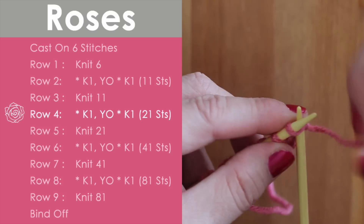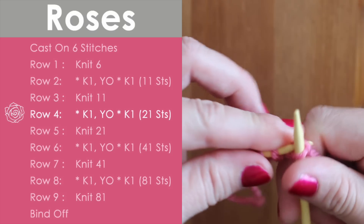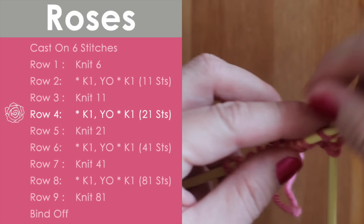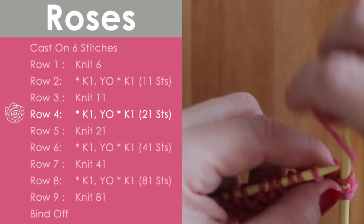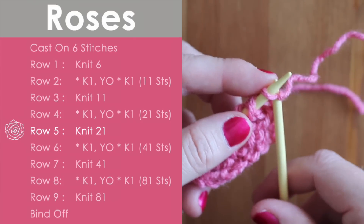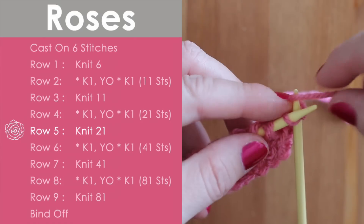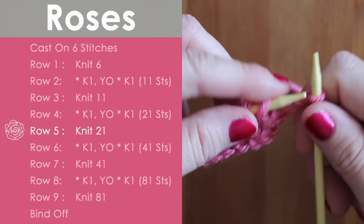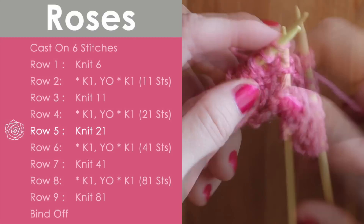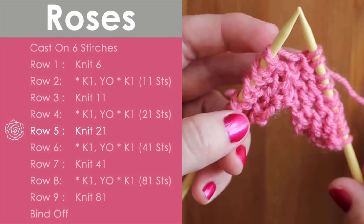Now we are going to increase again from eleven to twenty-one stitches doing the exact same thing — knitting and doing yarn over. Then on row five, we are going to just knit those twenty-one stitches. Take your time. It looks so pretty!